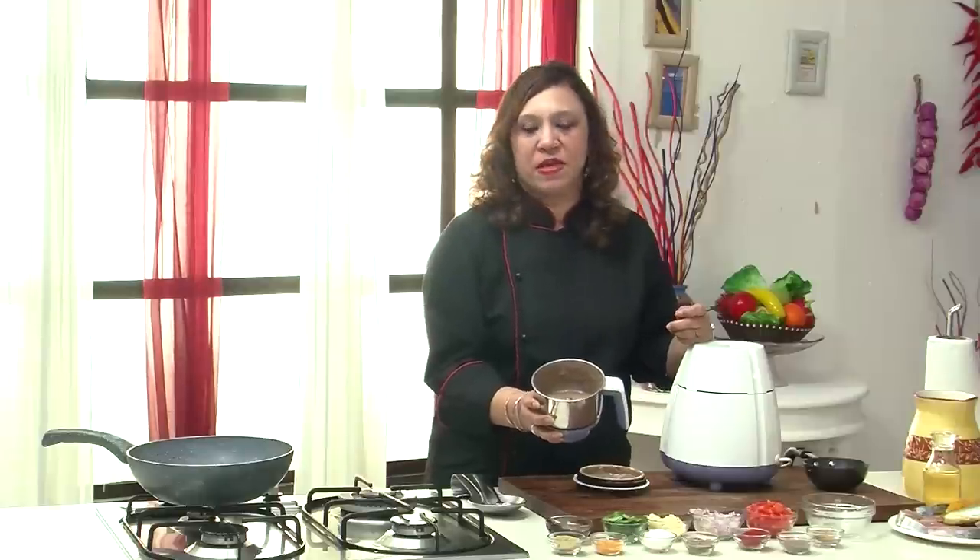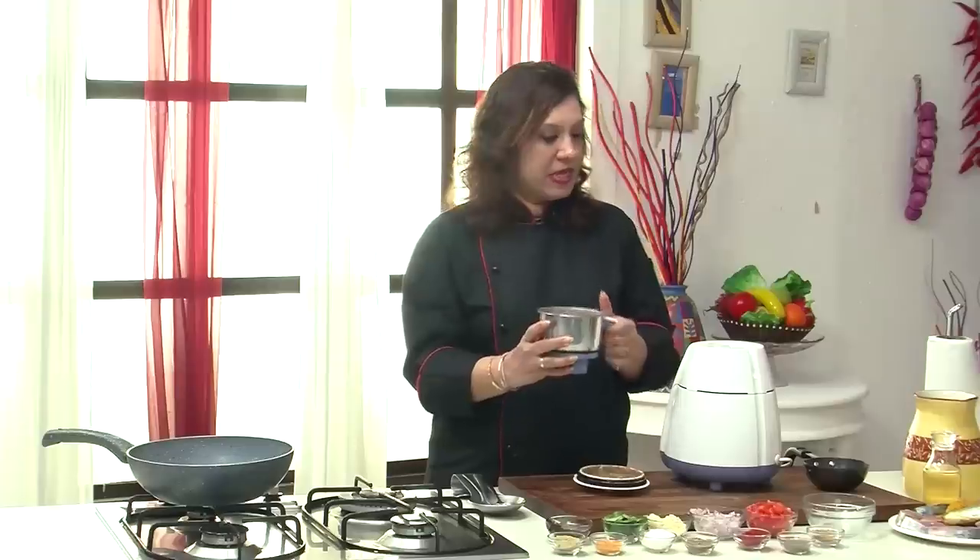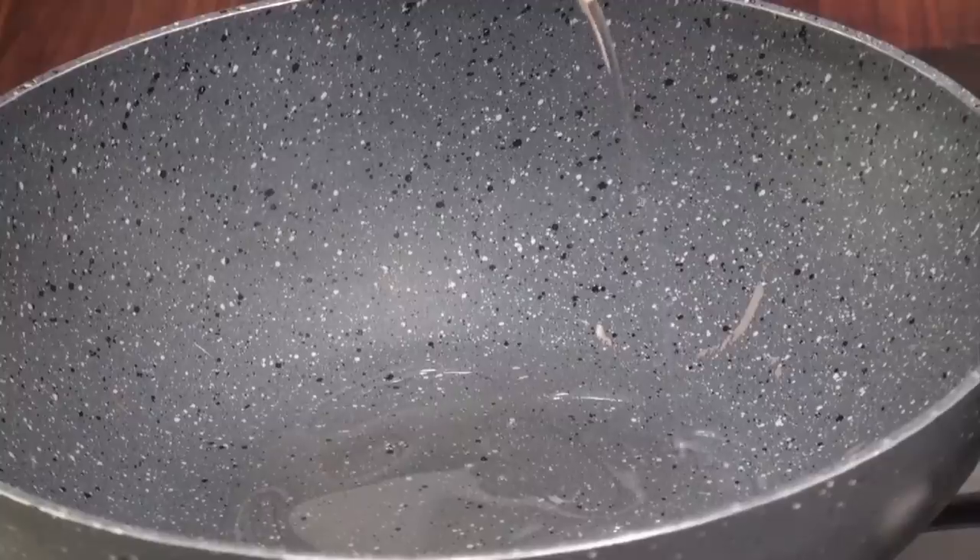It's ground to a fine paste. It's dark brown in color because we've added tamarind to it. Let's keep it aside and take a shallow pan.